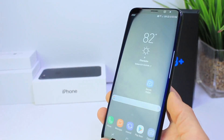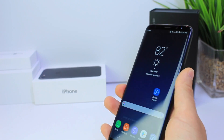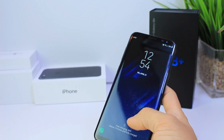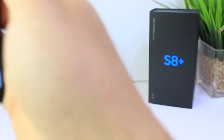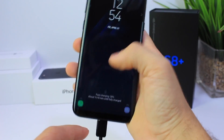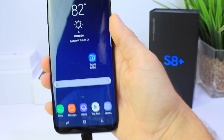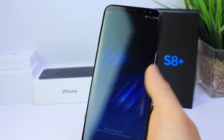I want to go ahead and try. I have a picture of myself here and I wanted to see if I can unlock the phone using facial recognition. First I'm going to use my actual face — I'm pointing to the camera here. There it is, it unlocks. Let me do that again so you guys can see. It unlocks using my real face.